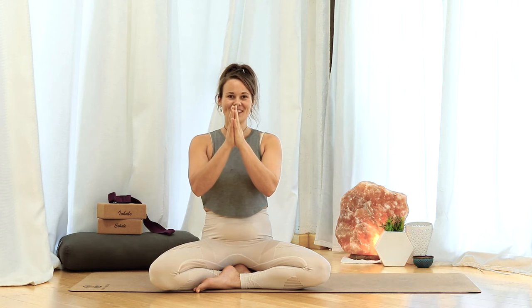Namaste, everybody. Larissa Shanti here, and today we're bringing you Day Two of the Gratitude Journey series. If you're wondering what that is, you can check out the description below. It'll let you know what it's all about, or you're just welcome to enjoy this awesome flow that we have for you today.